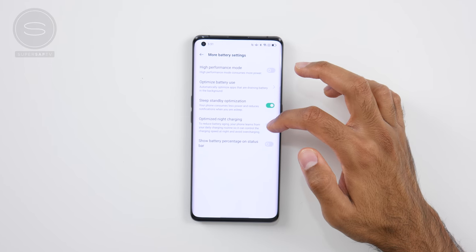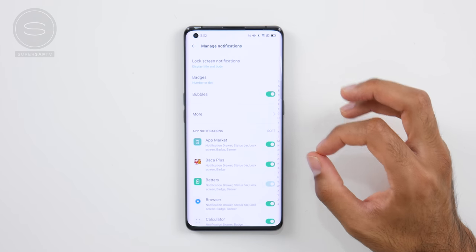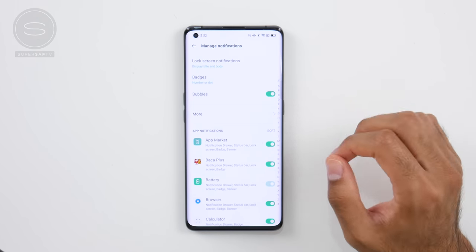With battery guard, you can have optimized night charging. This will learn your charging habits and only charge up to 80% at night, then charge all the way to 100% roughly about the time that you wake up. ColorOS 11 also supports nearby share, so you can quickly and easily share files with other devices that have Android 11. We also have people bubbles, which integrates messages sent from your friends on different apps in the upper part of the notification drawer to help you quickly reply to them.